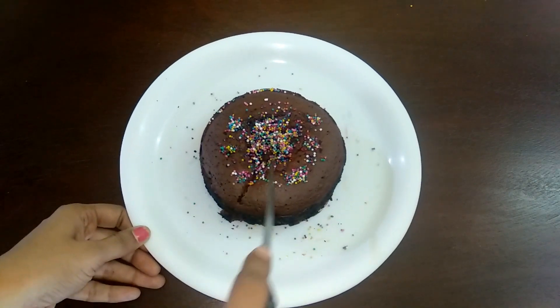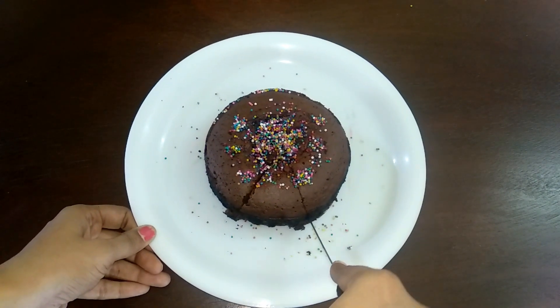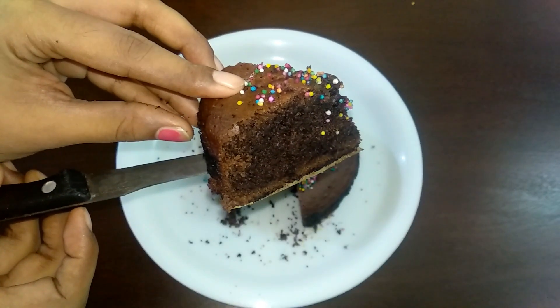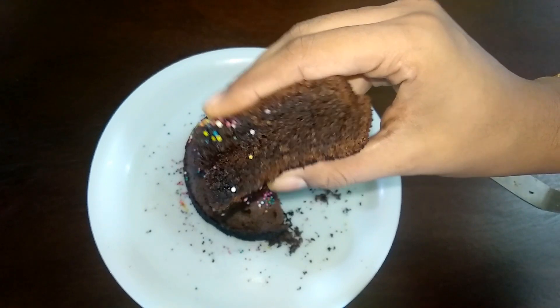Now the delicious sponge and chocolate wheat cake is ready. Let's add some rice flour. Bye friends!